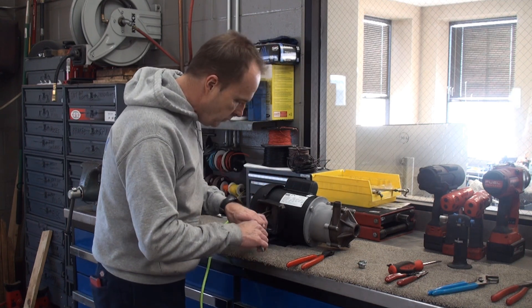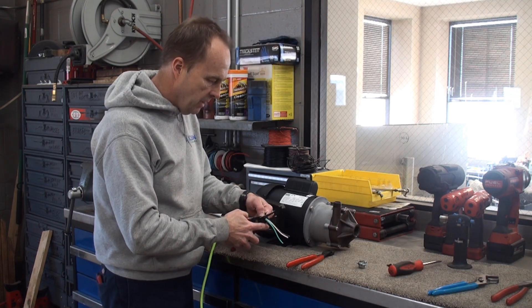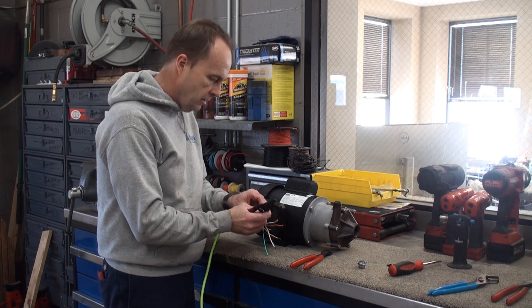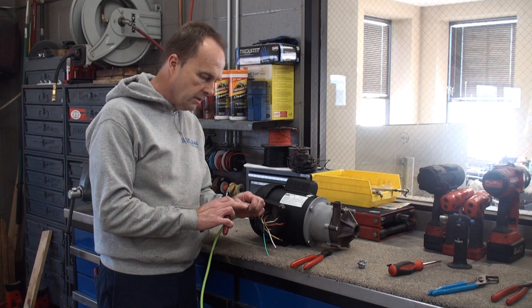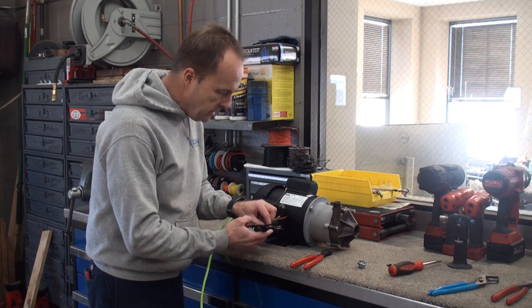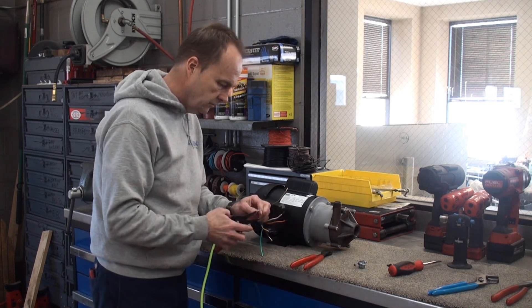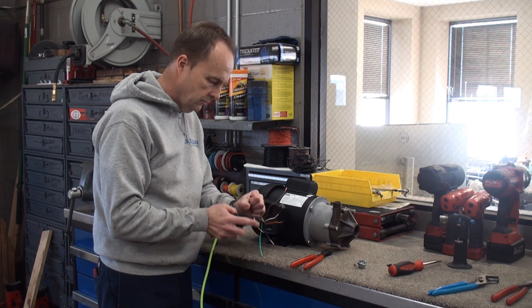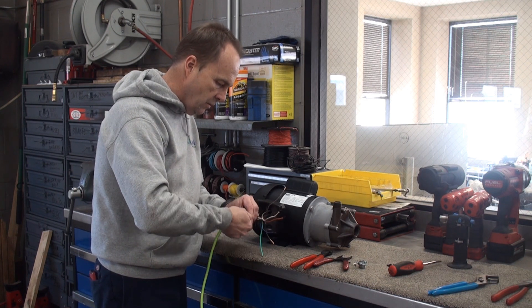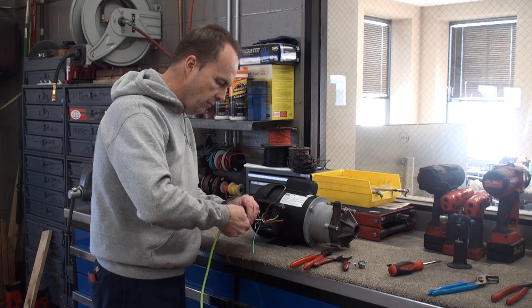Let's figure that out and make sure we've got approximately the right length, so I'm going to cut these to about the same length. In this particular motor the wires inside are already stripped back about three-quarters of an inch. So let's do that for our white and black wire from the cord — strip the insulation back about three-quarters of an inch — and then twist those wires to get them ready to connect.